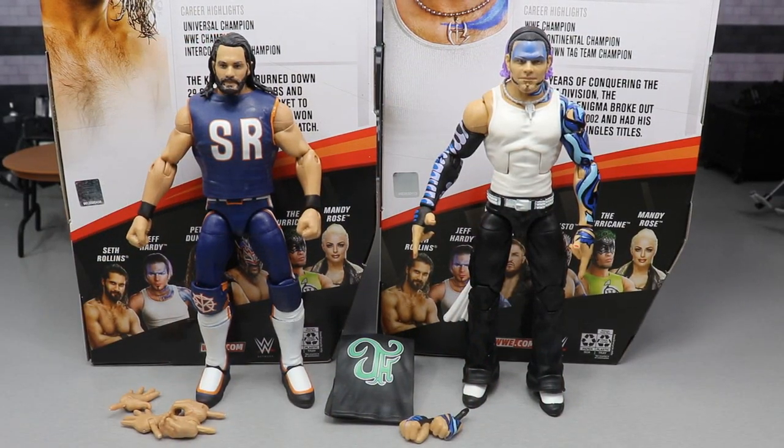Here is Seth Rollins and Jeff Hardy out of their packaging, looking pretty swell. There are some minor gripes about the figures which we will get into. I am very happy to put both of these figures in our collections. The Jeff Hardy shelf and the Seth Rollins shelf are already overflowing with Elites. We're going to individually review them, compare them to other figures, review their accessories. We'll start off with Seth Rollins' accessories and then Seth Rollins himself, then Jeff Hardy's accessories and Jeff Hardy.